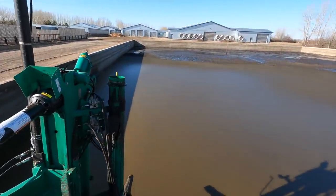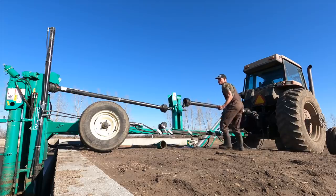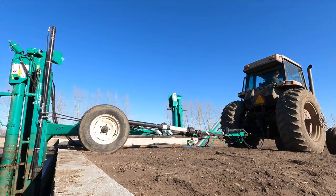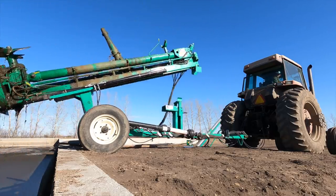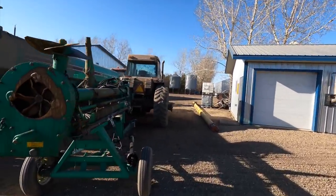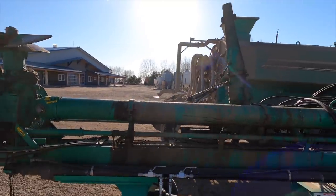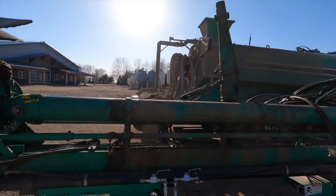We were pretty successful there — we got the pump out without getting any crap on ourselves, so that worked out pretty good. We got both of these things parked up beside the generator shed where our pressure washer is. It's nice to pressure wash this pump right away as soon as it comes out of that pit, just because it's still all wet. If you let the manure cake on and dry up on the equipment, it's always way more difficult to pressure wash off. So we've got to do this right away.